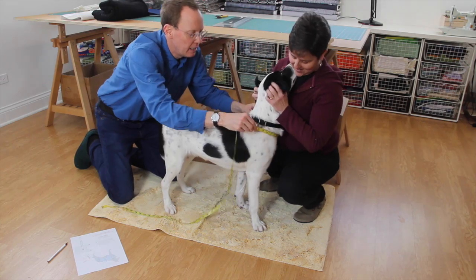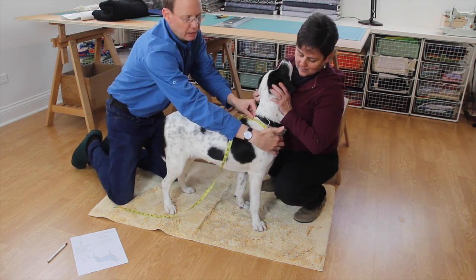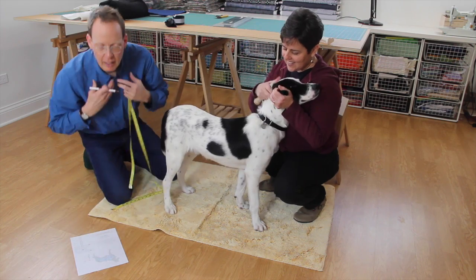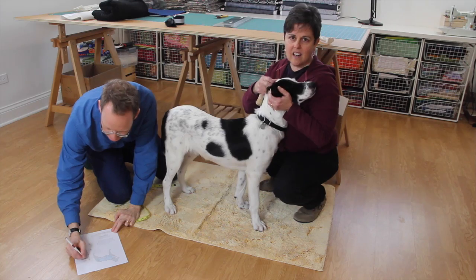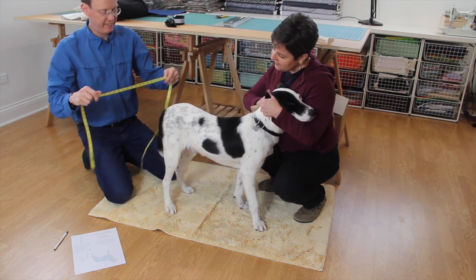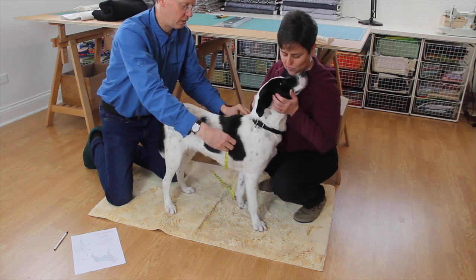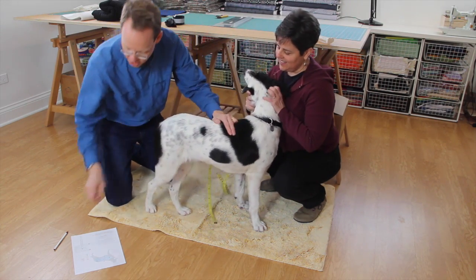Measurement B is going loosely around the neck, a little lower than you might expect, because it kind of goes down a bit rather than straight across. You want to be able to access the collar for a leash when you're walking your dog. I got 22 inches there. Next is to get the girth — you want to get the girthiest part of your dog, and every dog of course is a little different. This is a 27-inch girth.